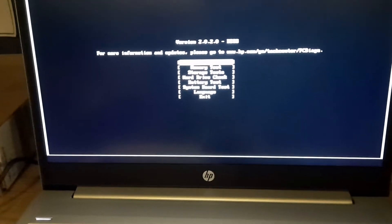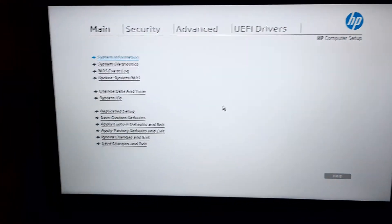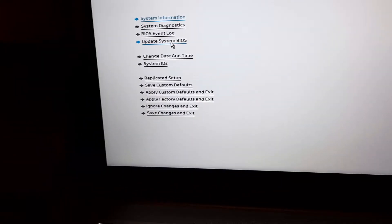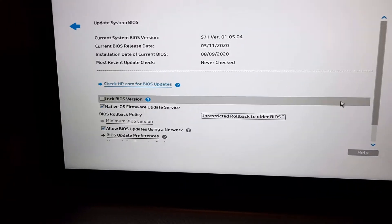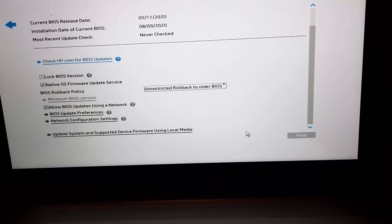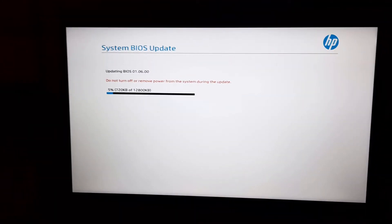Press F10. Sometimes it will directly go to setup, and sometimes it will show this screen. You have to plug in your AC adapter. Go to 'Update System', scroll down, and there is the option 'Update System and Supported Device Firmware'. Now it is starting to update the BIOS.